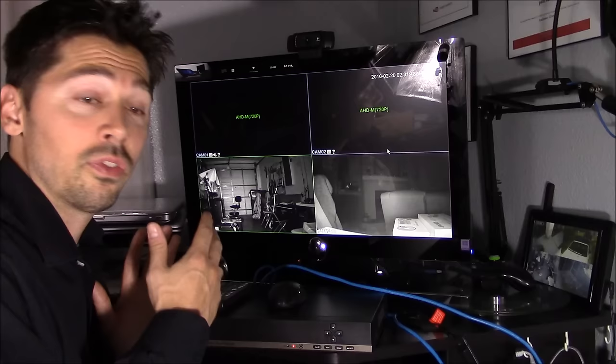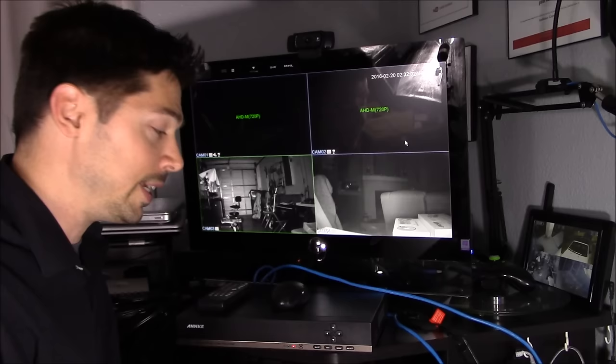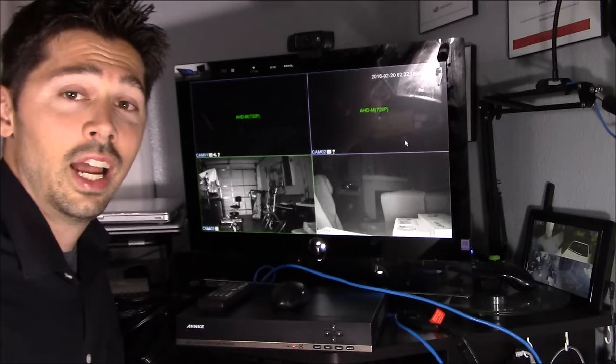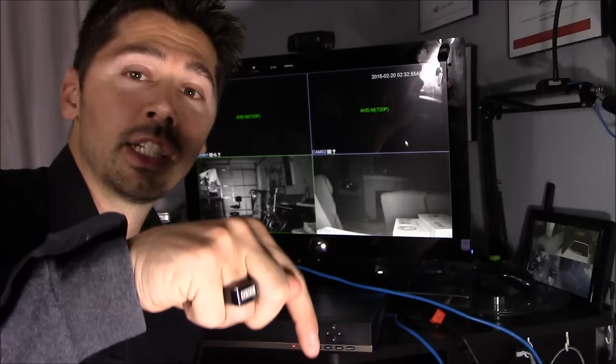This is a great system to have for only around $200, which normally goes for $300 to $400, and it even comes preloaded with a 1TB hard drive, which most DVRs don't include. It has a two-year warranty and lifetime technical support. If you're interested in this video surveillance system, click the link in the video description below. If this video was informative, give it a thumbs up and click the share button. Thanks for watching!